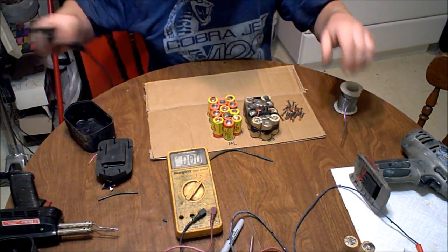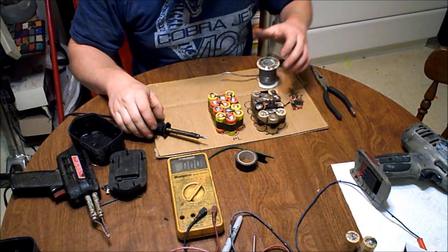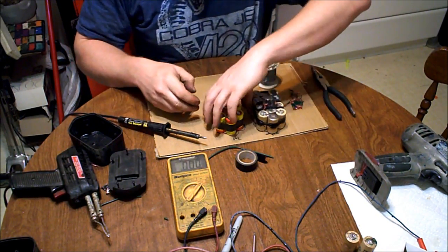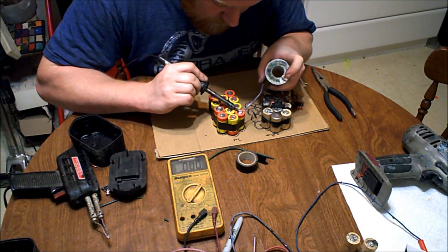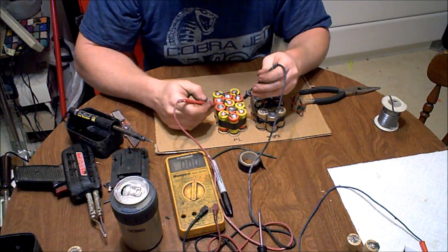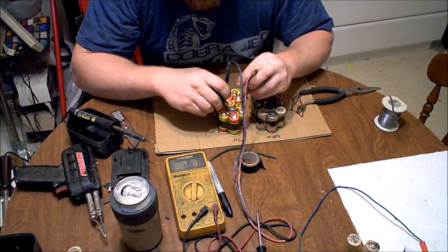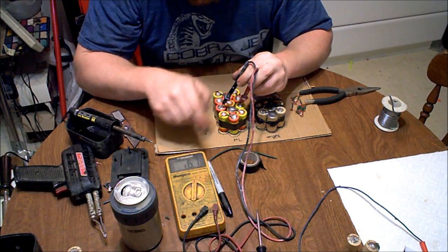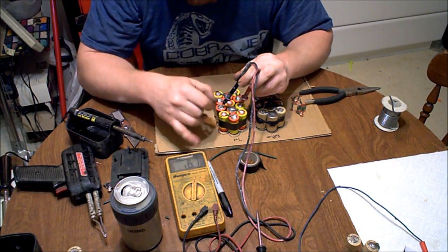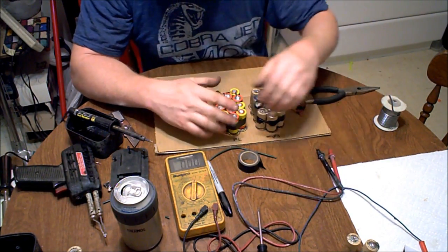Let's start soldering. I'll set the old pack right next to it so I can see exactly where everything goes. I've got the first side done, so now I'm going to flip it over. Got it all soldered on both sides. I'm going to test my voltage on the two terminals — it's reading 16.1V right now so they're all connected good.